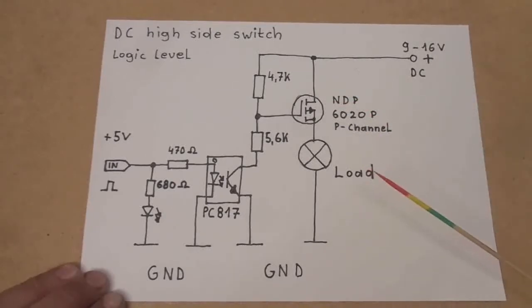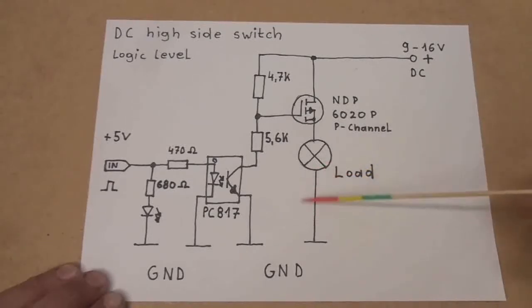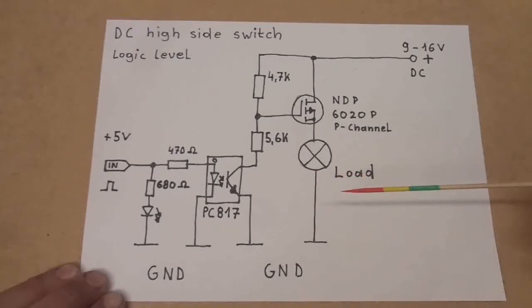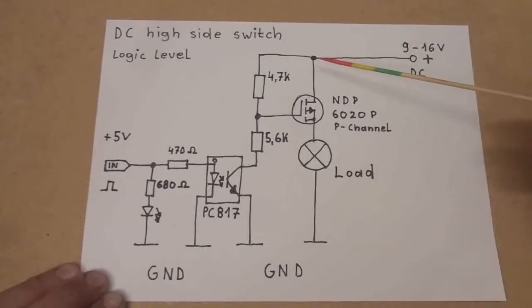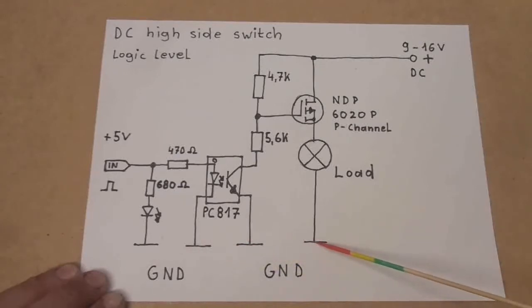So what is this all about? If you want to do DC switching with a microcontroller or any other small signal voltage, you usually would do this with an N-channel MOSFET in the ground line. But sometimes in vehicles or boats or whatever, you need to switch the high side — the plus pole of your power source — because in vehicles the negative ground is the chassis, so all the switching is done on the positive side.